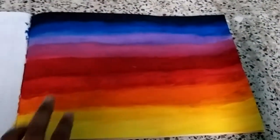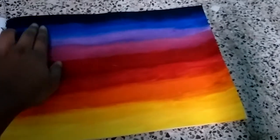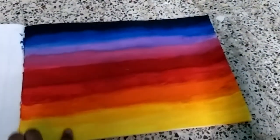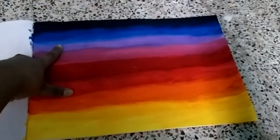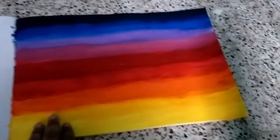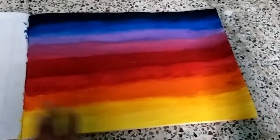So yeah, I have done it like this, you guys can see — black — and it goes lighter. I have used purple very little. I think you guys can understand it. So let's begin painting the next part.